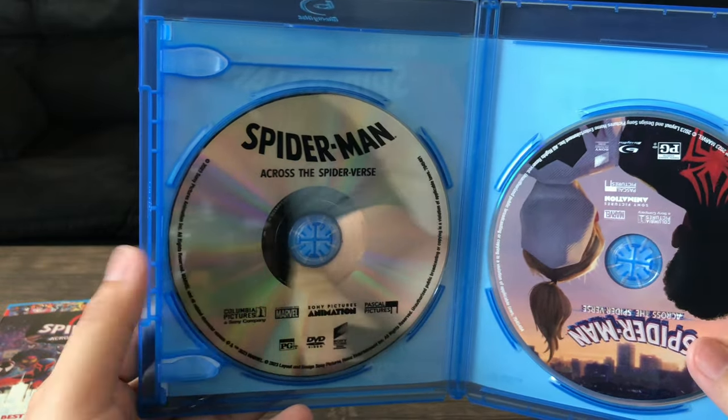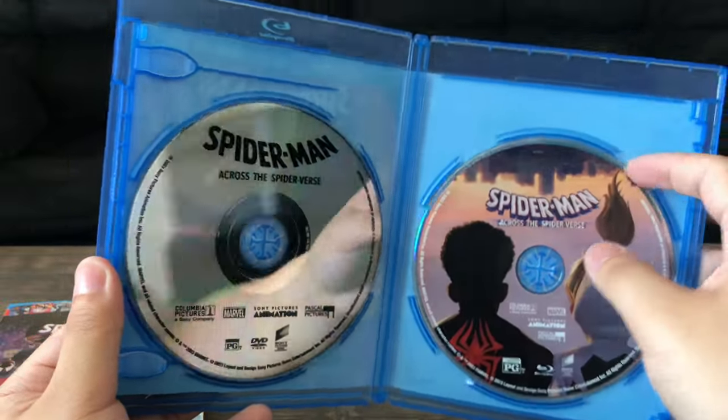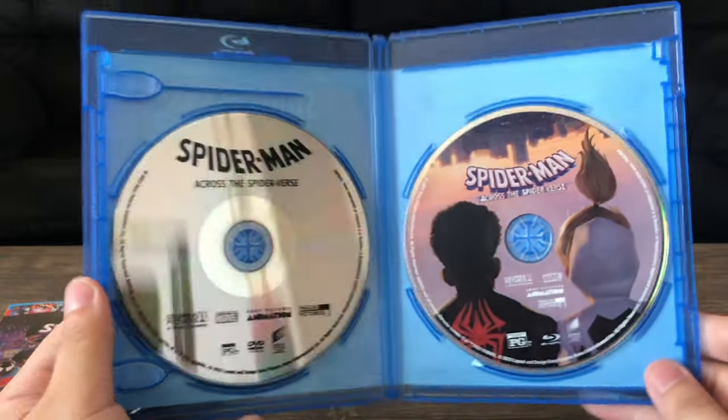There are the discs — this is the DVD, and this is the Blu-ray right here. That's pretty much what you get in this packaging.